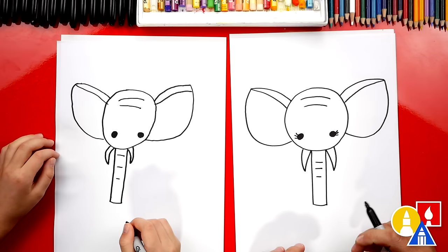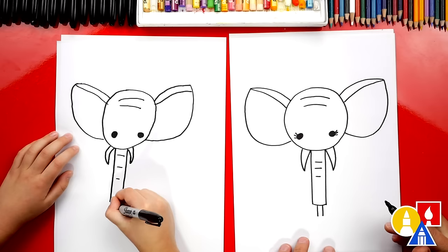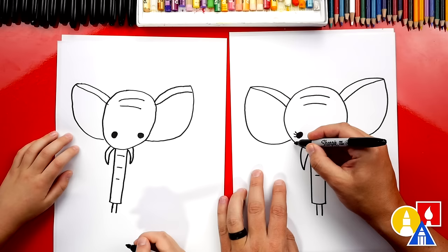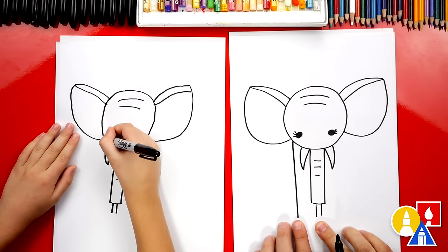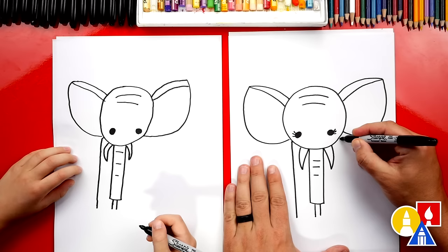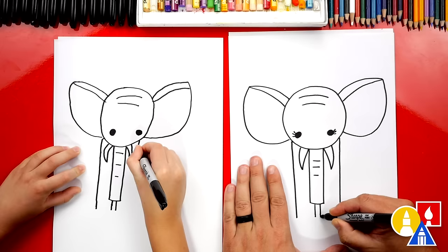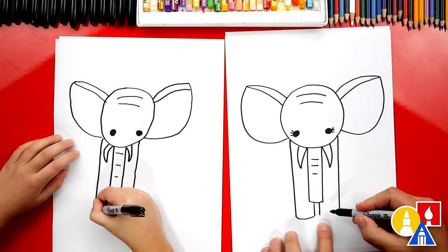Now let's draw the legs. We'll first start right here underneath the trunk and draw two lines coming out — I know that looks a little funny, but we're drawing the front of our elephant so this will be the legs. Then we're going to start over here on the outside of the head and come down to the same length as these little ones down here, so we want to match at the bottom. Now let's repeat that same step over here on the right side, coming down and stopping right in line with all of the lines. Then we're going to draw little curves at the bottom connecting the outside to the inside line, and the same on the other side. There's the two legs.